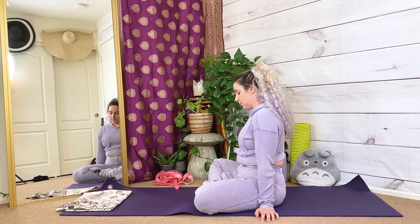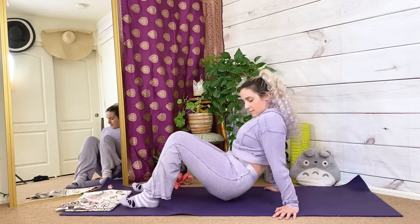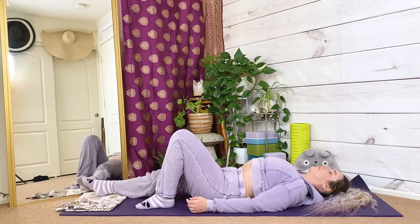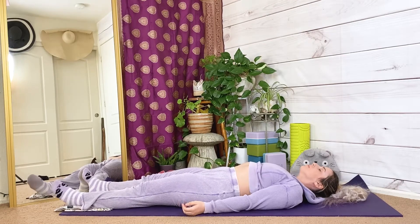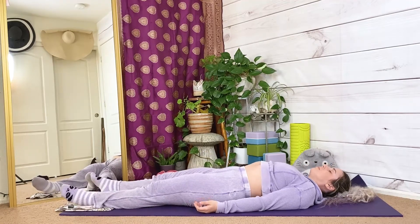If you would like to take a few moments for yourself, this would be a perfect place for meditation. Make your way to your back and take as much time as you need for your savasana. Thank you for sharing your yoga practice with me today — I would love to hear how your hips are doing after today's practice, so please consider leaving a comment below. I hope that you have a wonderful day.